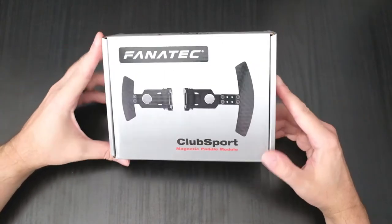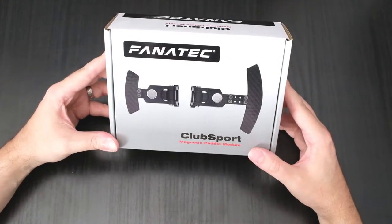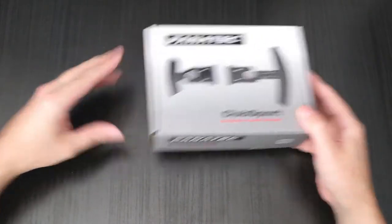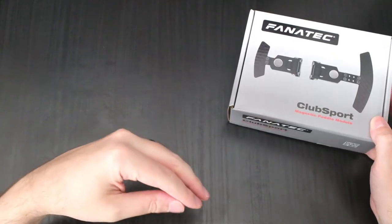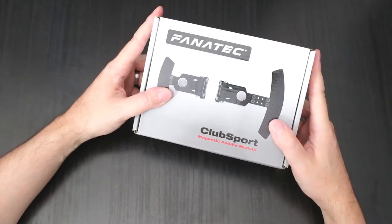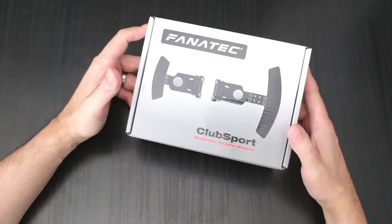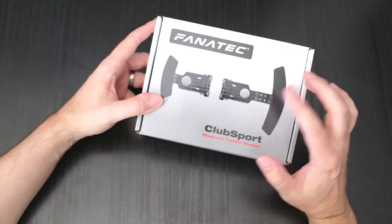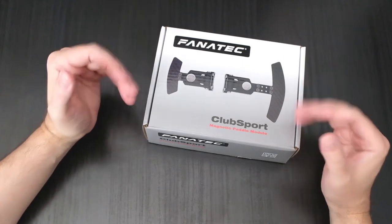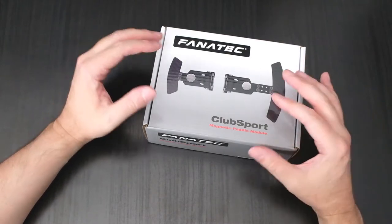Let's get into the Club Sport magnetic paddle module. It's pretty recent, as I described in the introduction — it's recently been released. It is designed to go on Fanatec's Club Sport range of things, but that's not to say it won't fit on the podium stuff as well. So what is it? They're paddle modules, but they use neodymium magnets as their spring system — their mechanism of return. After you've pulled the paddle and released it, the magnet causes it to return rather than a spring.